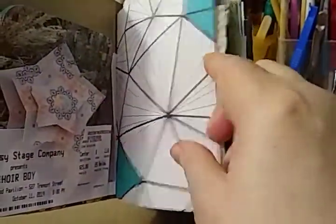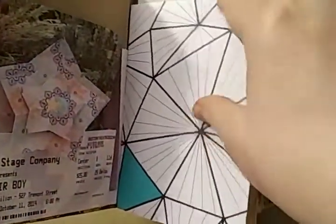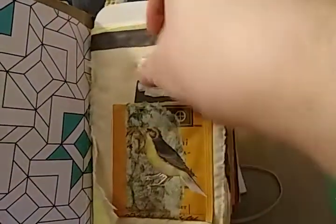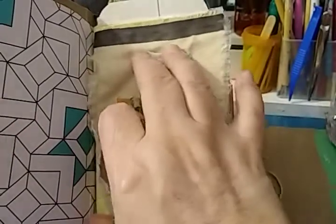This is the coloring page. This is my fabric flip. There's a pocket here with a little tag. And then when you flip, I put a sheet of writing paper there.